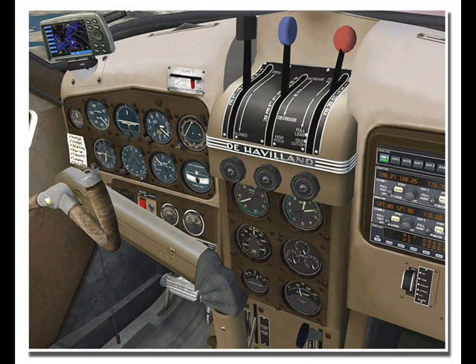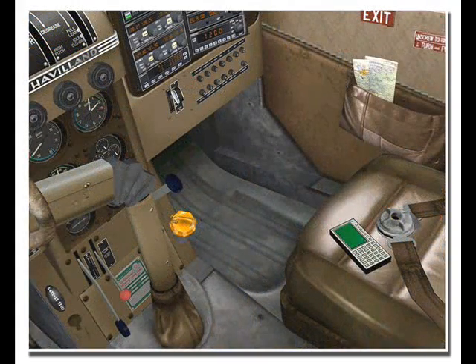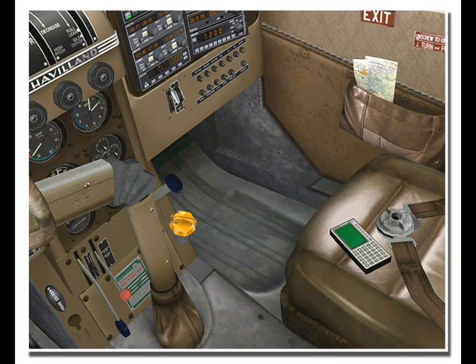Whether you are dropping parachutists, spraying crops, fighting fires, or landing on snow, ice, tundra, gravel, grass, water, or sand, you will surely fall in love with this masterpiece of an aircraft. AeroSoft Beaver X includes both FS2004 and FSX versions on one CD-ROM for only $29.95, so come check it out.